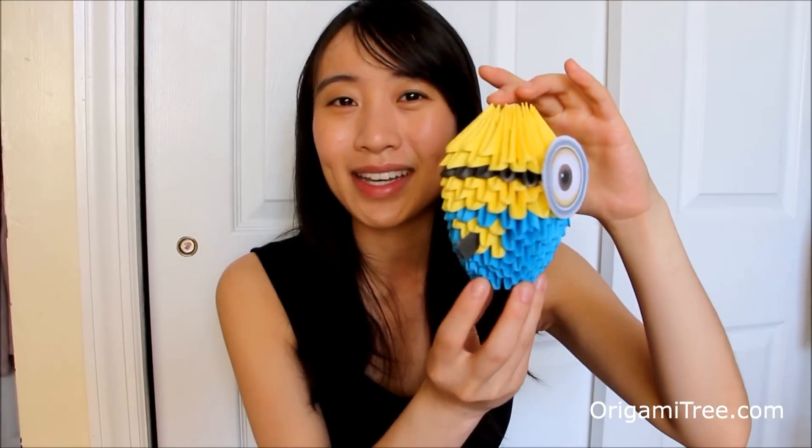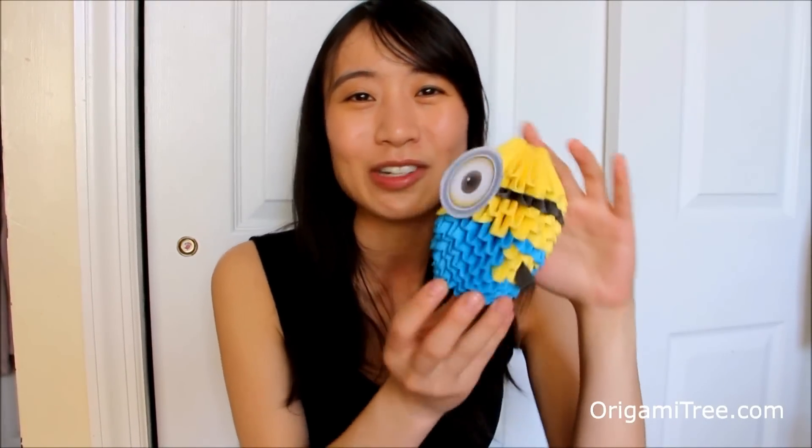Hi guys! In this video, I will be showing you how to make this Origami 3D Minion in celebration of the new Minions movie that is coming out. A lot of you guys have been asking me to create some 3D models, so here's one just for you. Let me know in the comments whether you plan on seeing this movie or not. I personally love Minions — I think they're quite cute and adorable.